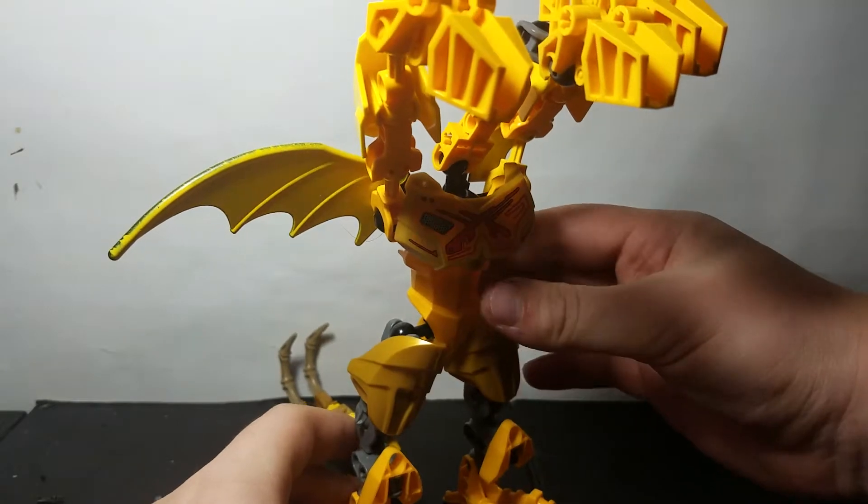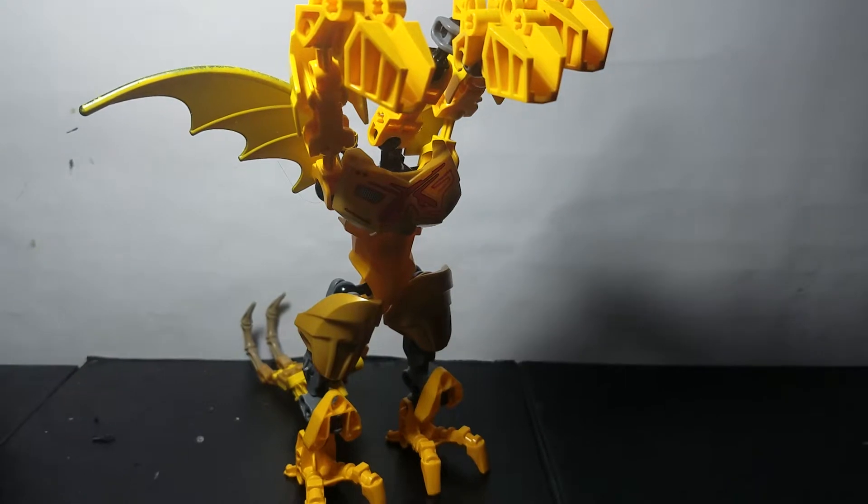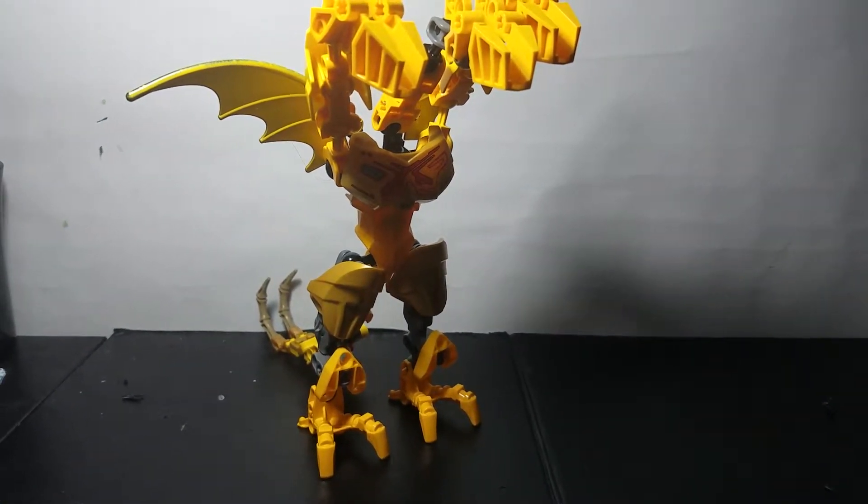Hey guys, CandyMuckup here and welcome back to another Bionicle mock build video. Today I'm going to be taking a look at my Bionicle iteration of King Ghidorah from the Godzilla franchise. He's a big boy so I'm going to have to scoot the camera back quite a bit to get him in frame.